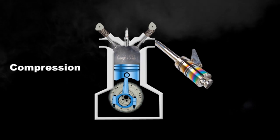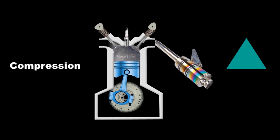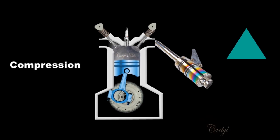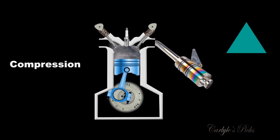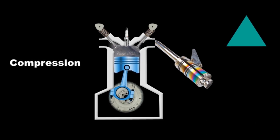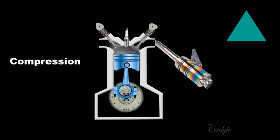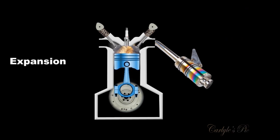Both valves are now closed and the piston's on its way up. It's compressing the air, raising the temperature, raising the energy potential of the air in the chamber for the next stroke. At the top of this stroke, where the piston's all the way up, you're now ready for the next phase, which is power.